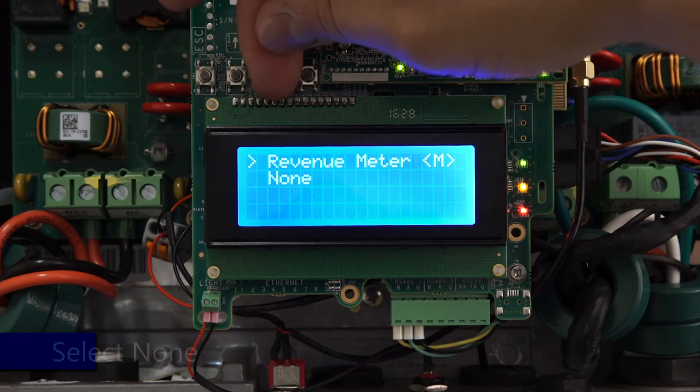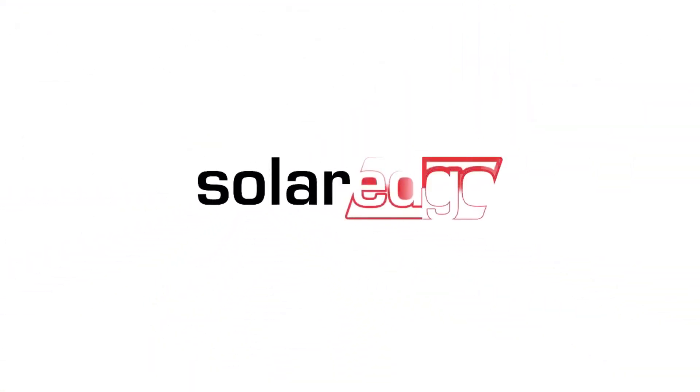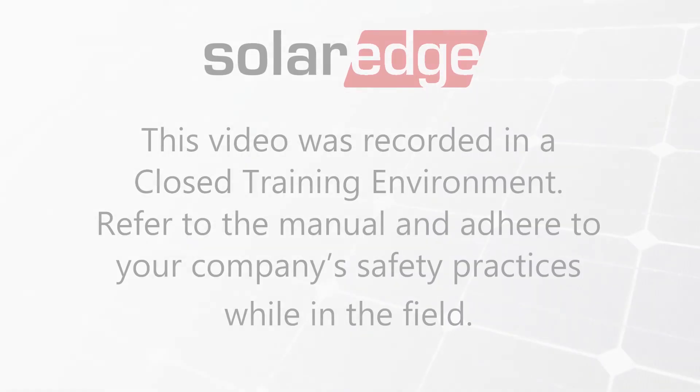Select the meter that you'd like to remove and set the device type to None. Exit the menus using the Escape key and the error will clear after about a minute. Thanks for joining us in the SolarEdge Learning Lab.